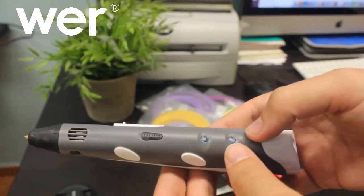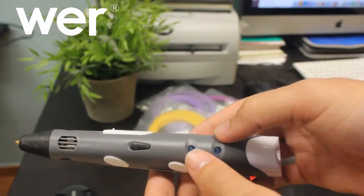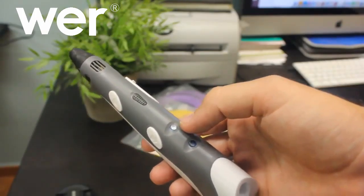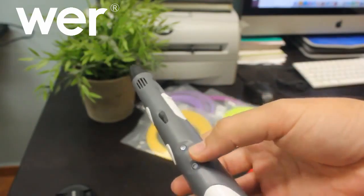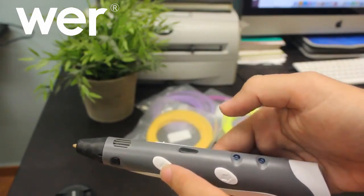Aquí adelante, arriba, tenemos la luz de encendido y la luz que se pondrá en rojo cuando todavía no podemos utilizarlo, y cuando podamos usarlo ya se pondrá en verde. Y es cuando ya podemos meter el material, que se mete por aquí.